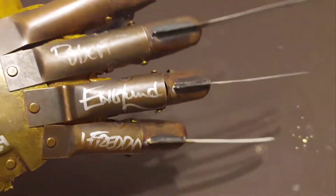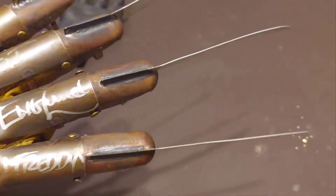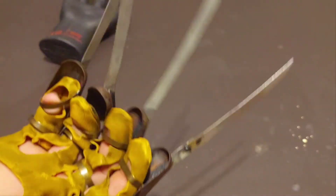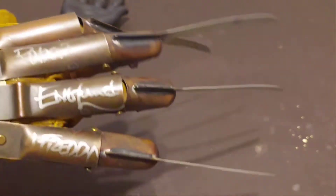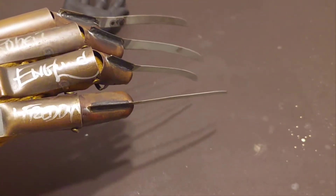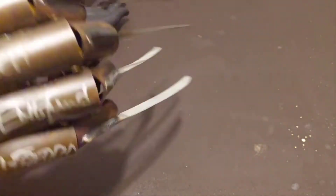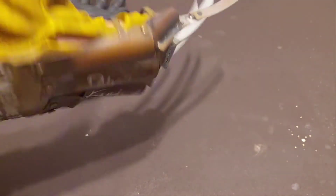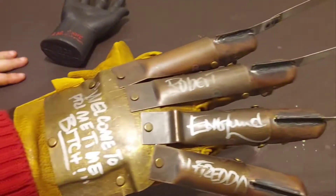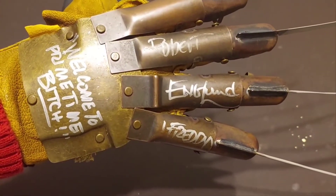I have to give this glove a three out of five. I know a lot of people go to professionals that make these gloves, like nightmaregloves.com, but at the time this was a cheaper way to get it, and it's not bad at all — especially for a NECA glove. Welcome to prime time, bitch.